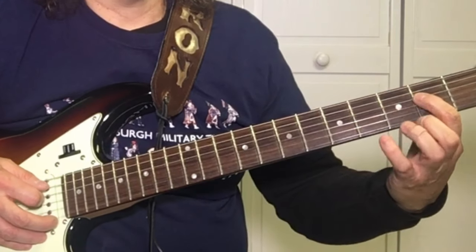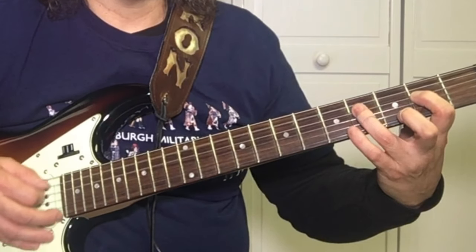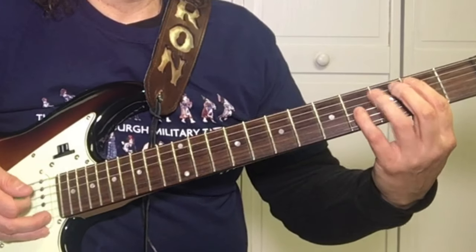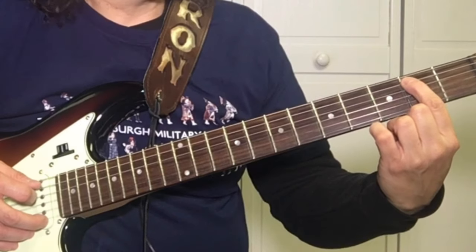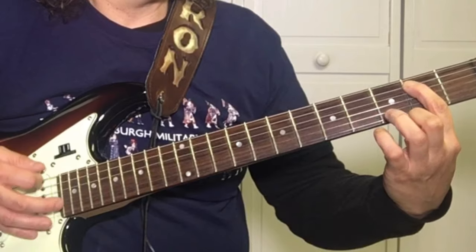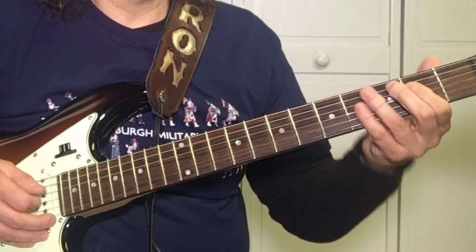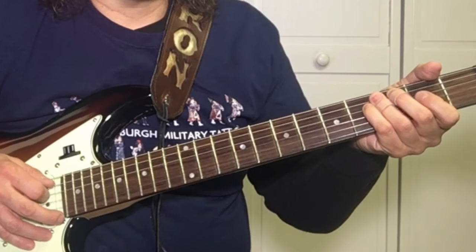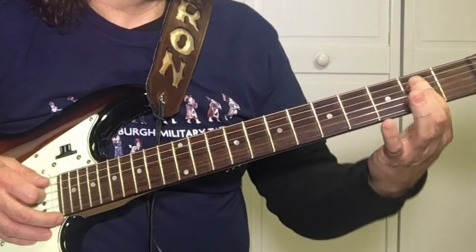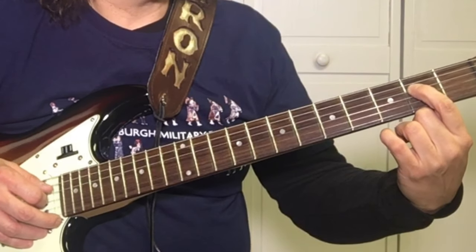Then it goes back to the A, which is what we just did. And then it goes to the E, which is your first finger on the fifth string, second fret — we're playing the same thing. Then for 'keep your hands to yourself,' he just stops on the A, so you're playing the same two strings — the fifth and the fourth string.